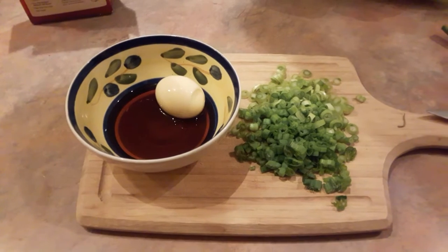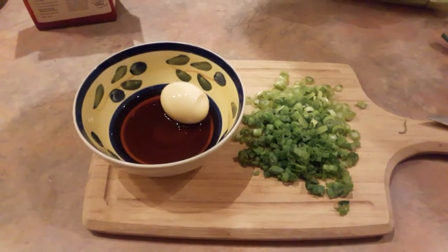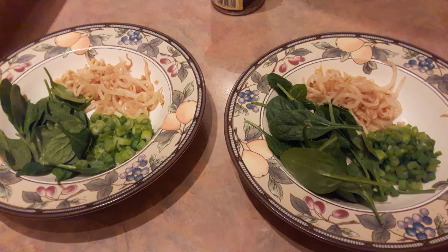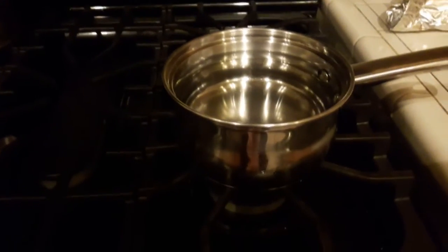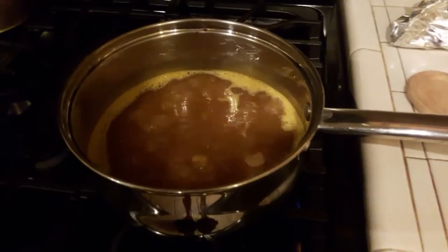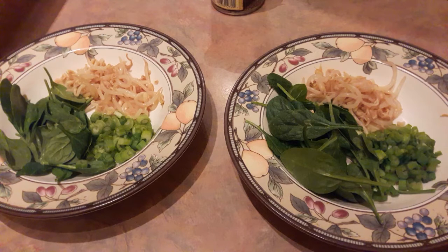If you would like, you can marinate your egg in soy sauce and water for extra flavor — the longer, the better. I placed my spinach, bean sprouts, and green onion in first. If you have slices of meat, place them in the bowl too. Let's get our noodles cooked now. Cook yours according to the directions on the package. When the broth is cooked to your liking, slice the egg in half and place it in the bowl, along with the desired amount of noodles.